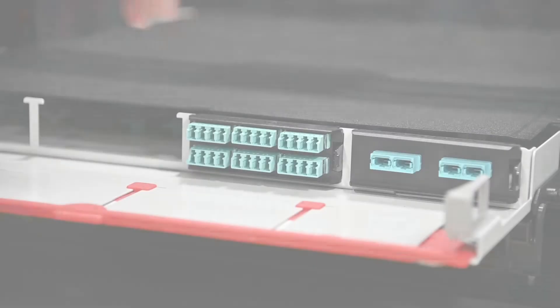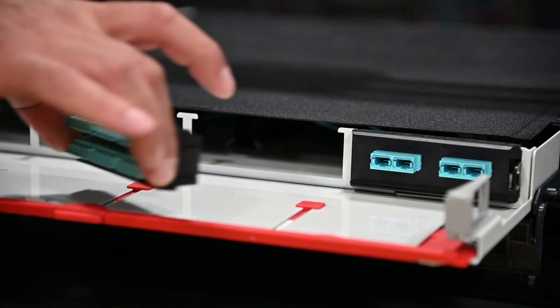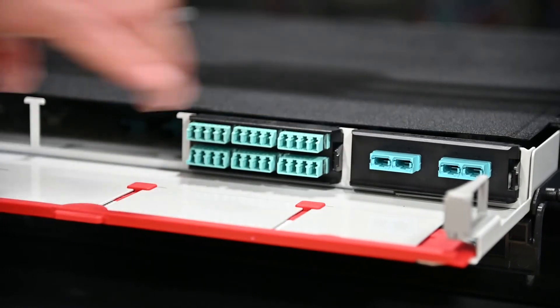Each has an integrated latch allowing for easy one-handed installation and removal, freeing users to work quickly and efficiently in even the densest environments.